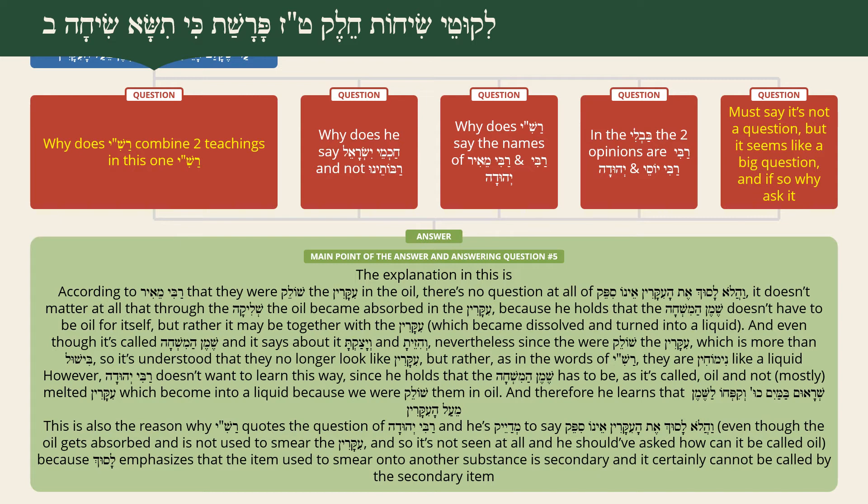According to Rabbi Meir, there's no question - they did get absorbed, and they cooked it so well that all of it turned into a liquid, and that was the Shemen HaMishcha. However, Rabbi Yehuda doesn't want to learn this way, since he holds the Shemen HaMishcha has to be - as it's called - Shemen, oil. It's not a substance of Ikarim that turned into a liquid through being cooked with oil.